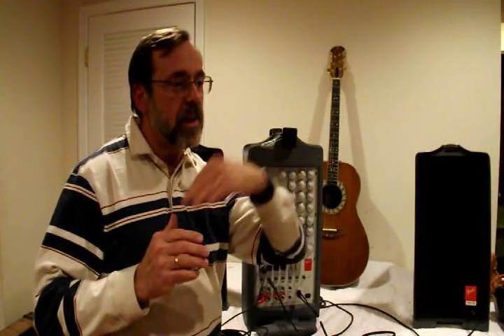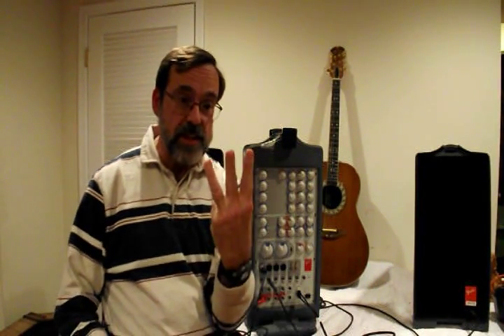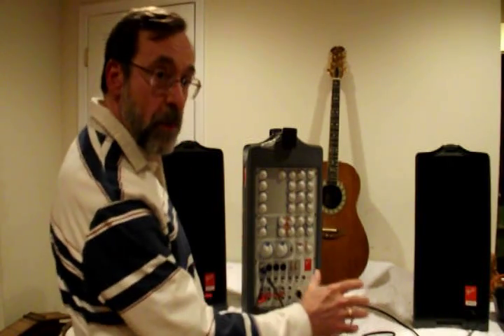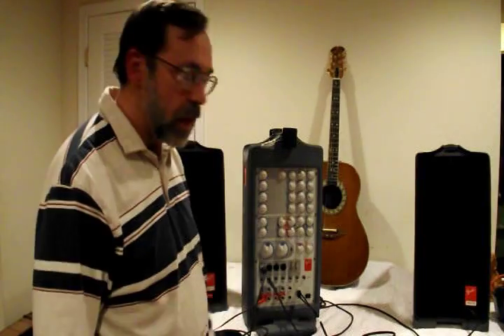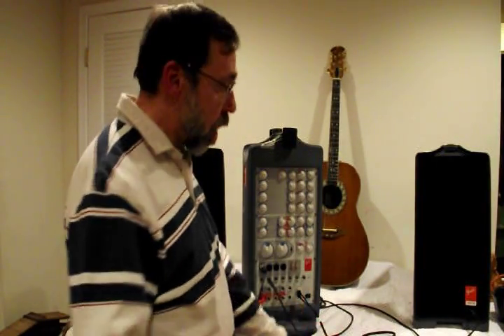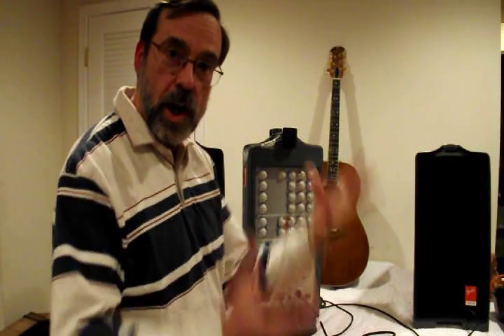Today we're talking about two different aspects: technical aspects and non-technical aspects. Let me tell you about the technical aspects first. There are three things we want to talk about. First, what are the components that make up a live reinforcement sound system? In addition to knowing what the components are, you need to know how to hook them all up so you can put it together and make it all work.